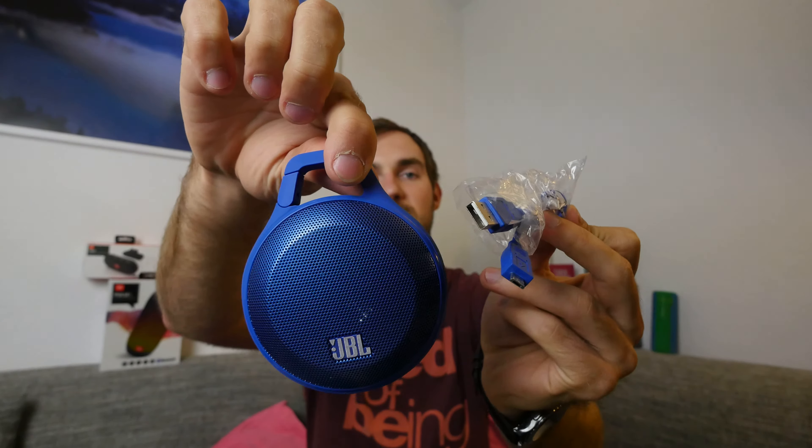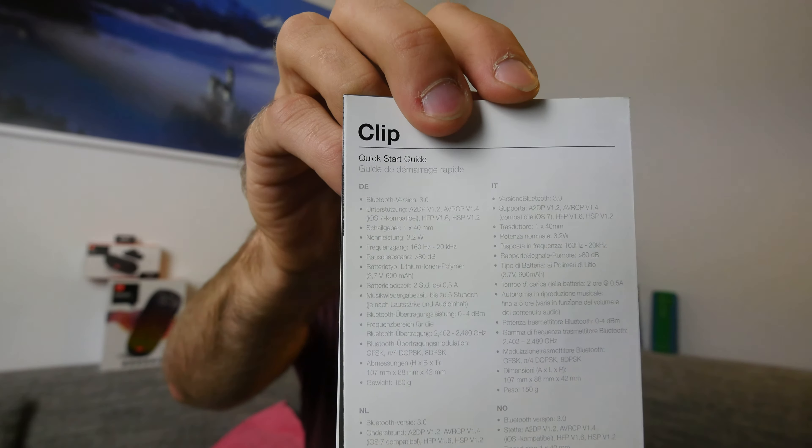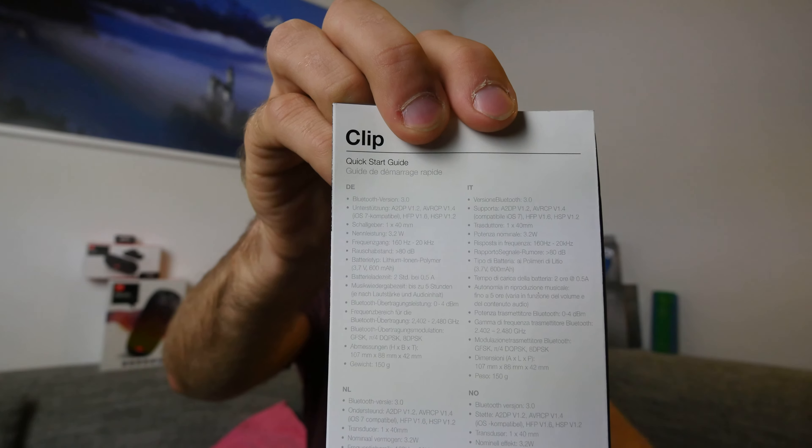So let's check it out. Here we have the speaker. Inside the box there's something to read and also a micro USB cable in the same color as the speaker, so it's easy to charge. The manual shows the technical specs — the internal battery is 600 mAh and you need to charge it for around two hours.